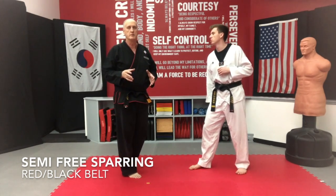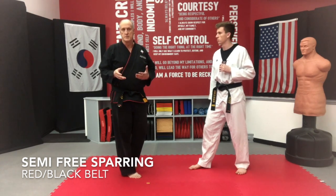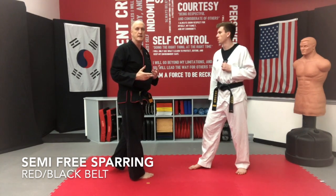In free sparring and semi-free sparring, your front leg is going to be your friend. This is one that's going to keep things at distance. It's a fast technique.